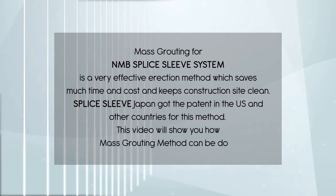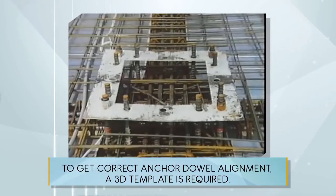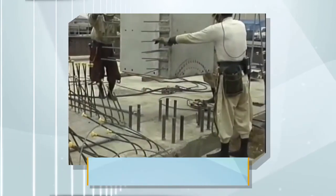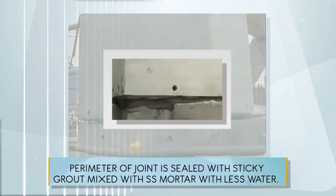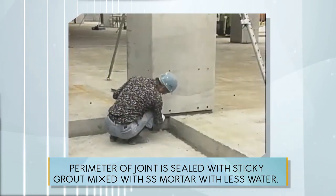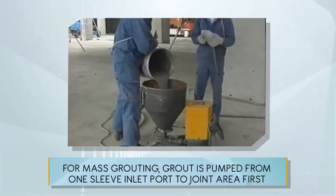This video will show you how the mask routing method can be done to get correct anchor dowel alignment. A 3D template is required. A precast column with NMB splice sleeves is being erected. The perimeter of the joint is sealed with sticky grout mixed with SS mortar with less water. A wood frame can also be used for this purpose.